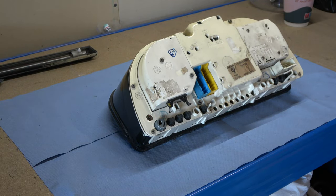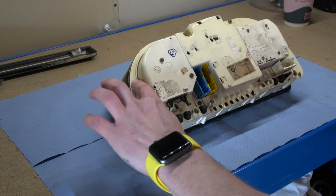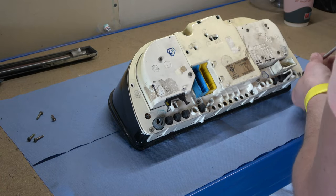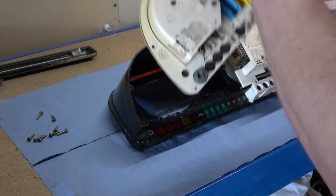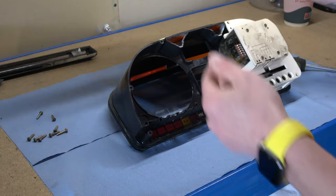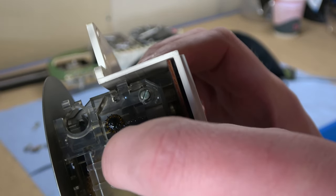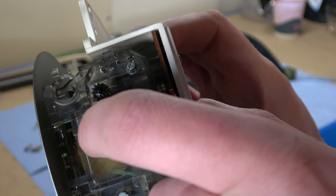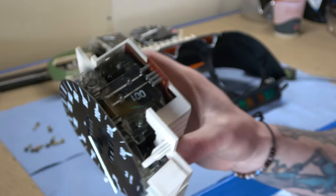Step number two: find the screwdriver and remove all the screws — there should be about nine. And here's the issue — here are the gears. There's one, two, and one at the bottom, that's three. I need to count the lower gear's teeth one by one, so I'm going to take it apart and try to count. I hope I don't mess it up.